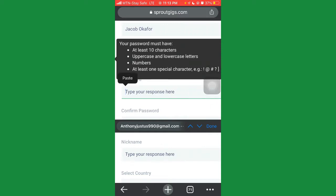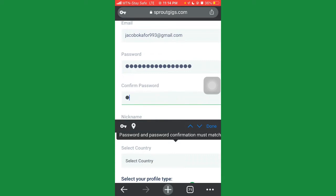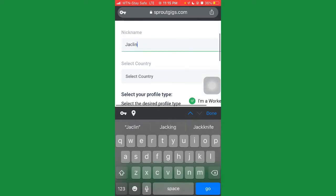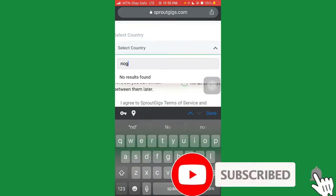Enter a password you won't forget, then confirm the password again by re-entering it. The next field is your nickname — if you have one you can enter it, otherwise just use your name, something like 'Jackling'. Then enter your country. Make sure you enter the correct country — if you're from Nigeria, put Nigeria; try not to put a different country.